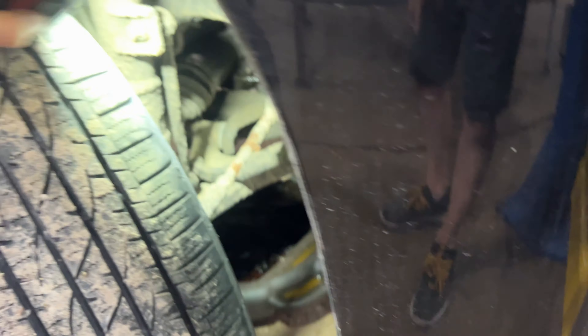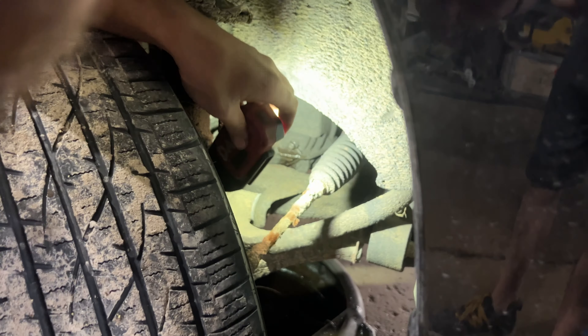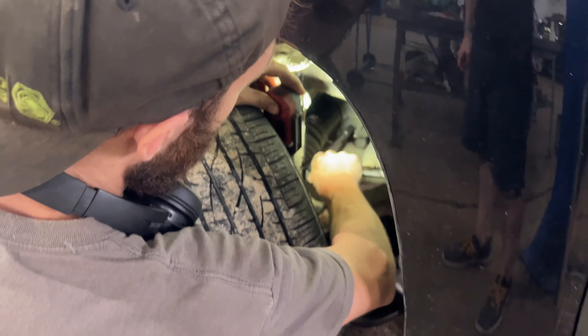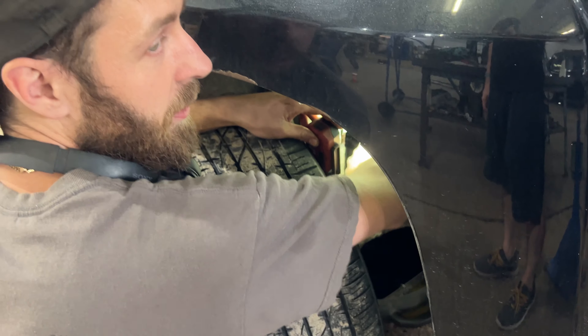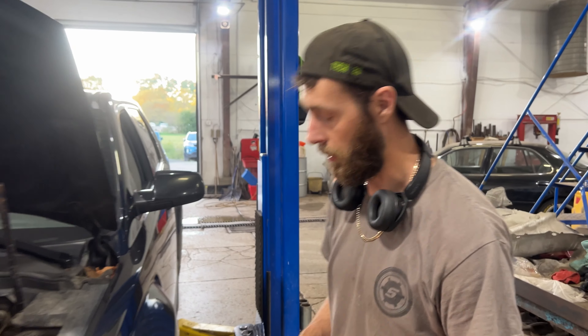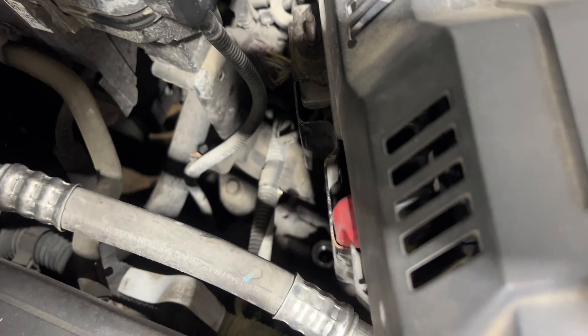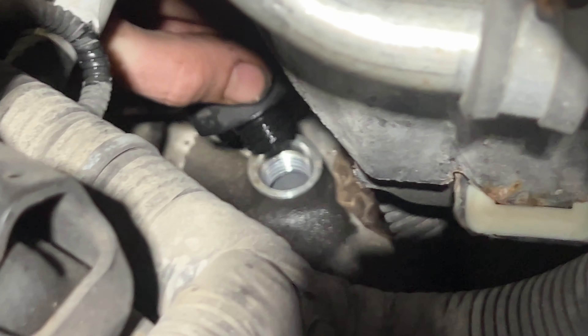I should have cleaned off the dirt, but that's okay. We'll tighten that plug down — I don't have a torque spec, just don't crank it on there, but make sure it's tight. Now we can take our funnel out and put the cap back on. We should be good to take it for a drive.